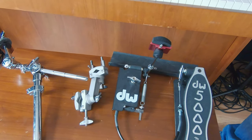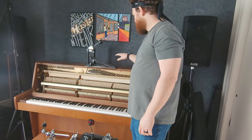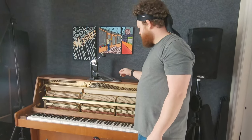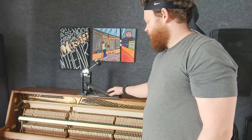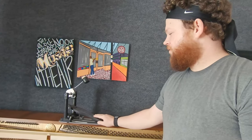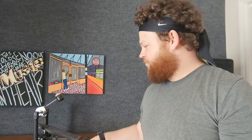I also sold my DW 9000 pedal. I've got small feet, but I got this online at a really good deal. It is the XF version of the DW 9000. It's a good pedal, it's just a little bit big for my feet. So I'm probably going to meet him today as well and drop that off. Should be a pretty fun day and we'll see how it goes.